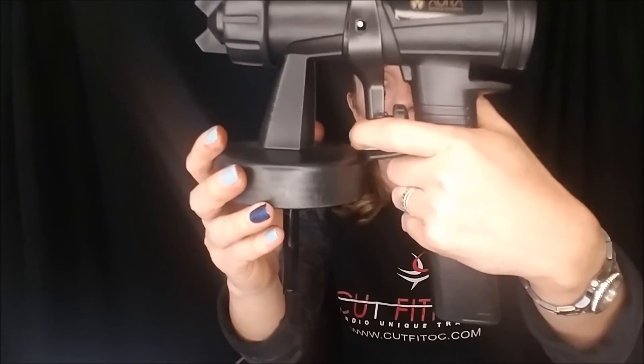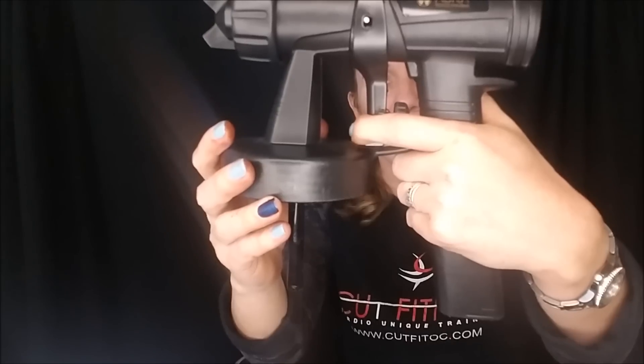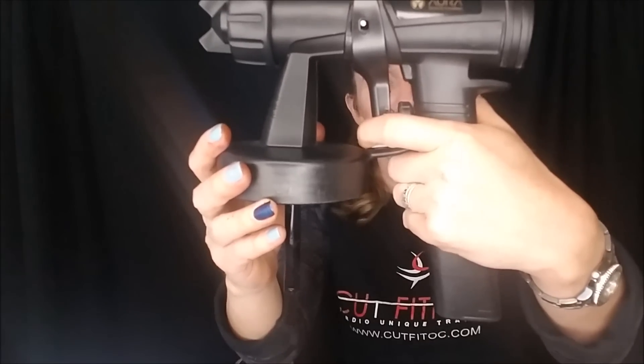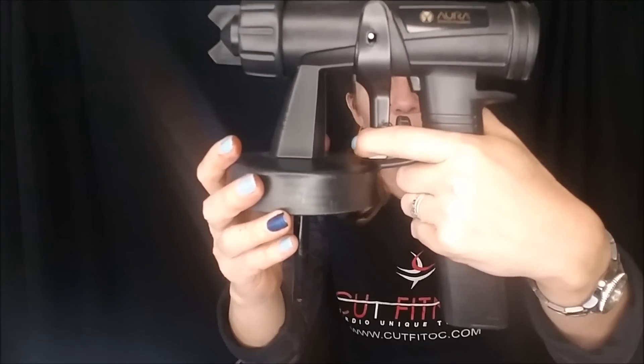When I spray tan clients, I don't press all the way on the trigger — I press halfway. There's no need to press all the way back. When I press halfway, my spray comes out so nice and fine. I give flawless tans every time — unless the client decides to mess it up later.